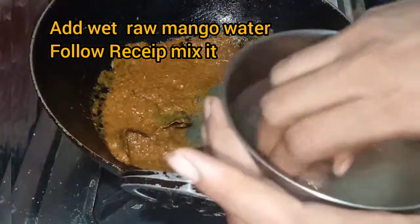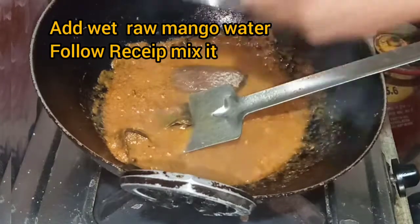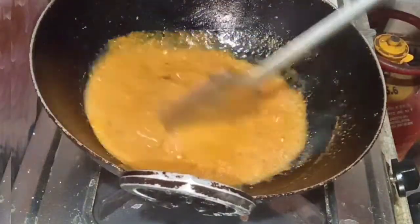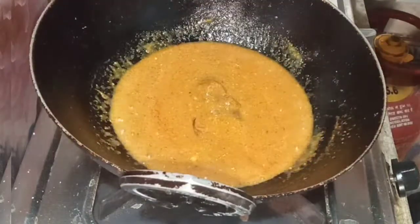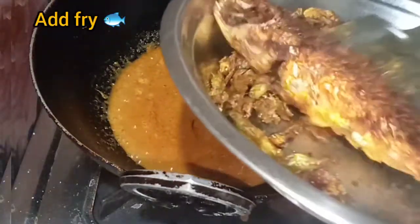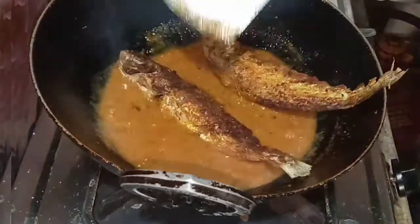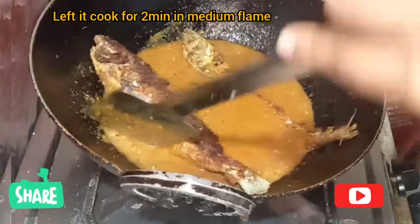After two minutes, I add the dry mango and mix it well. Leave it for a few seconds to cook, then add the fried fish back in. Cook it for one to two minutes.